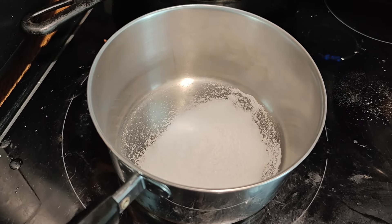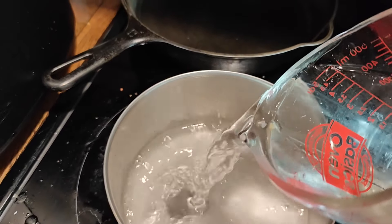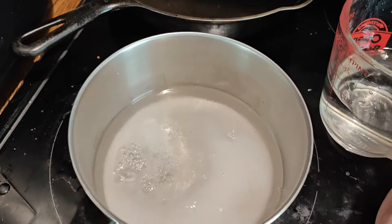Alright, so now it's time to make the pickles. I have my banana peppers, I have some garlic, and I have some brine that I made — I'll show you how to make it. So in my pan I have a tablespoon of sugar and two tablespoons of salt, and I'm going to add some water and heat this a little bit until it dissolves.